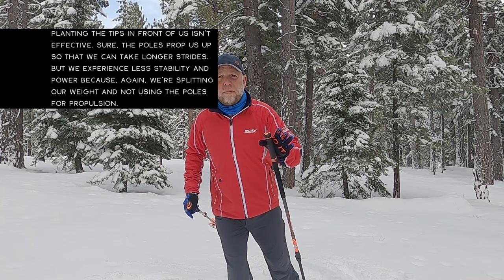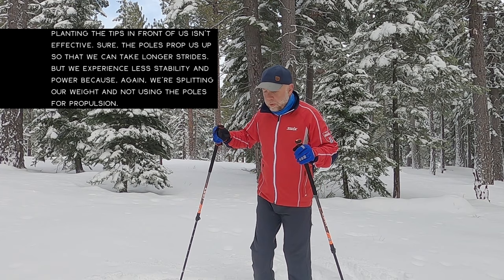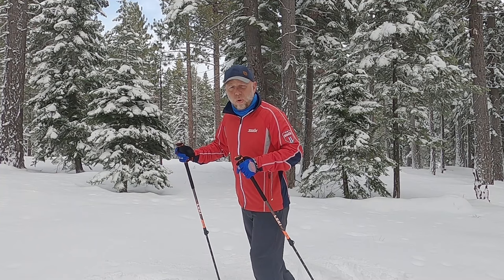So we want to embrace that practice, but the drill is basically this. We're going to diagonal stride down the tracks on flats, normal — we're going to use both poles, and then we're going to keep swinging our arms as if we were using our poles,